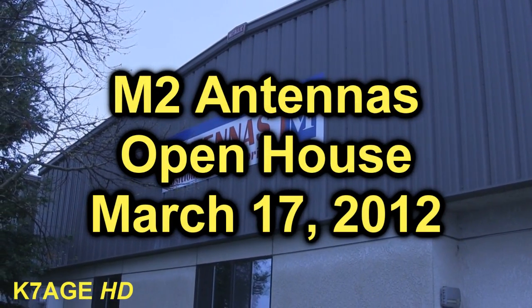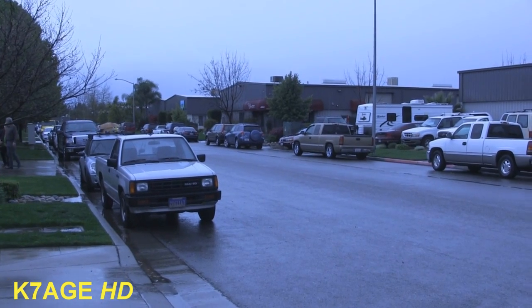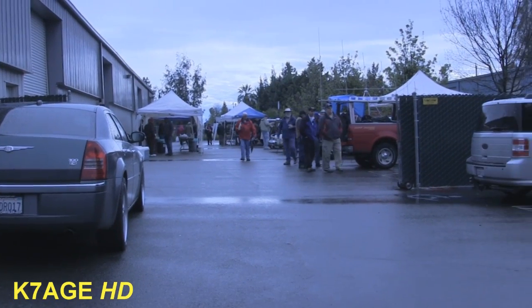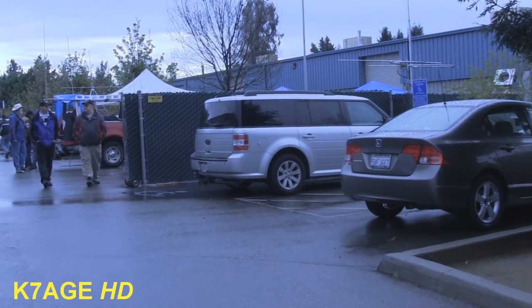I am at the M-squared open house in Fresno and it looks like quite a few people are here. Lots of vehicles parked along the street. We're kind of dodging the rainstorms today — probably not quite the turnout that they usually get here.